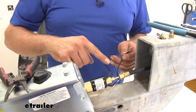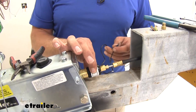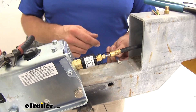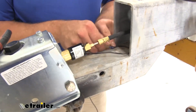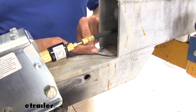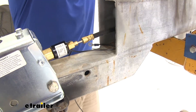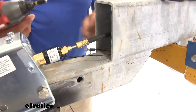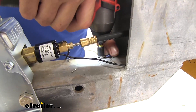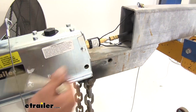So when we hit reverse, the signal comes through here. The solenoid is going to close, not allowing the fluid to pass by, and because we've got it grounded out, it's going to work for us. I'm going to place that right here so it's still accessible, but as we slide this back, most of that wiring will go inside. I'm going to use a number 12 self-tapping screw to make that ground connection. Just like that, we've got our connections made.